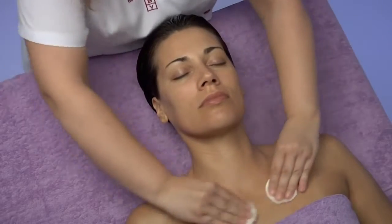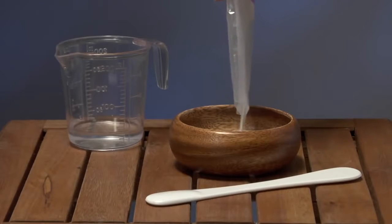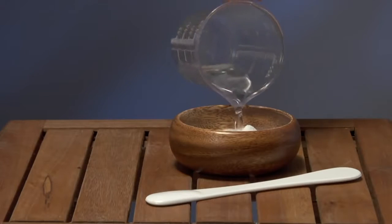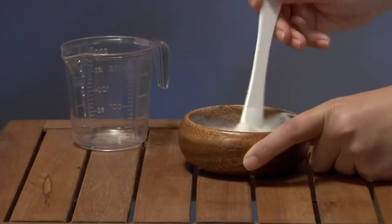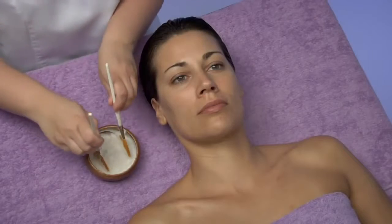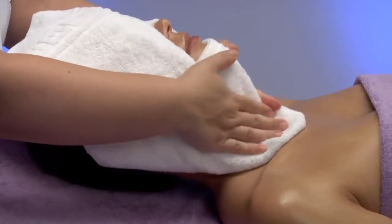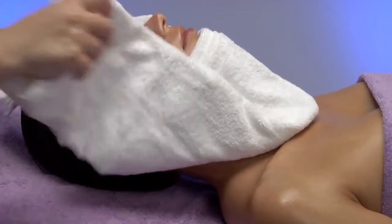Once the skin is clean, we will go ahead with the peeling. To prepare it, we pour the full contents of a 10g sachet of Bamboo Exfoliator Microdermabrasion into a bowl with 30ml of water. We stir the mixture with circular movements until a perfectly homogeneous texture is obtained, and then we start working softly on face, neck and décolleté. We will remove the product with abundant water, or if necessary, with a moistened hot towel.